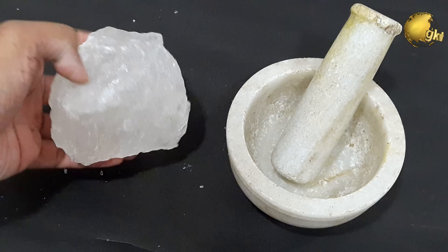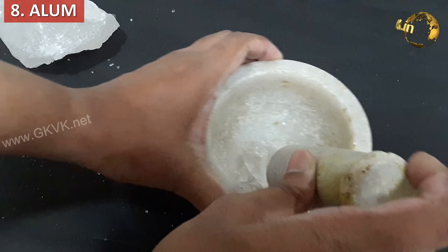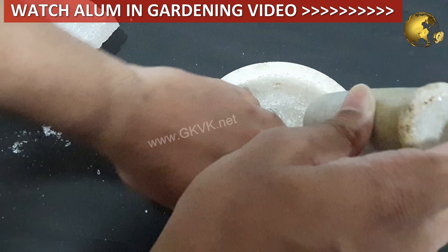Eighth is alum, chemically called potassium aluminum sulfate — a compound commonly used in the water purification process. This is available in powdered or crystal form. You can powder the crystals and use about 5 to 10 grams per litre of water and water your plants monthly once. You can watch a separate video on alum in gardening for more details.